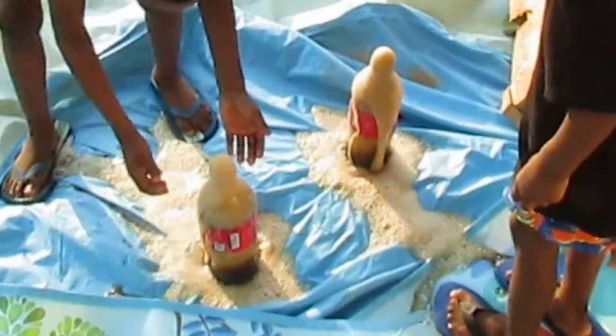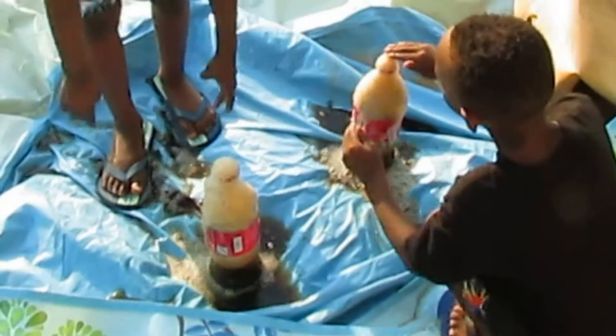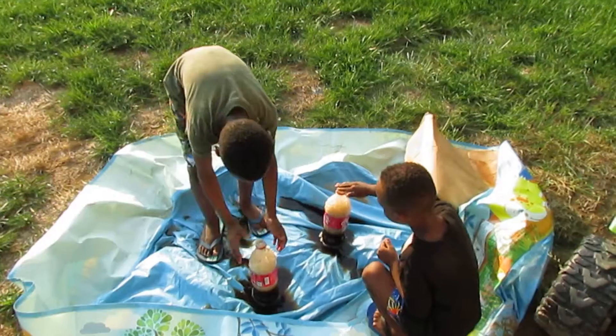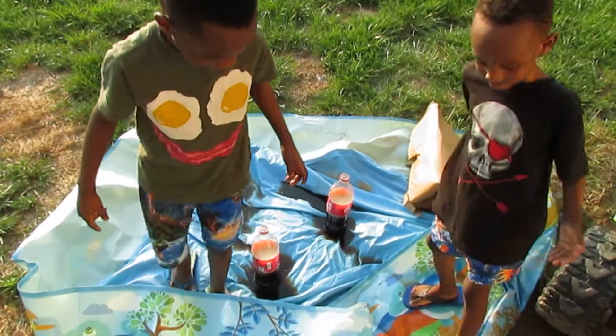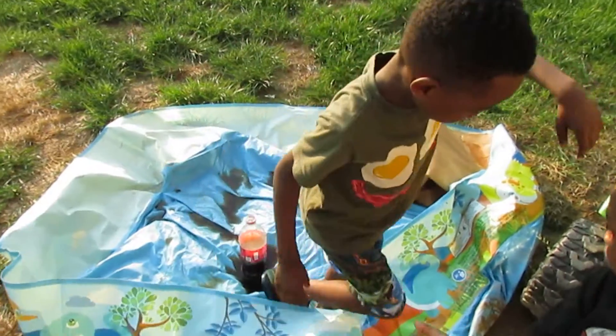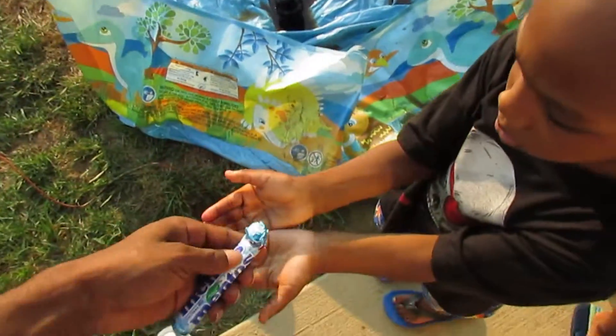Oh my god! Let's put more in — should have done it with a two-liter. Let's put more in. I don't think it's gonna do it anymore but we can try it.